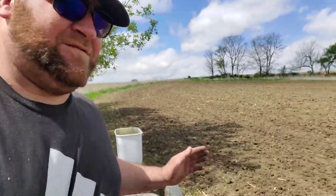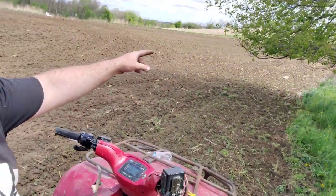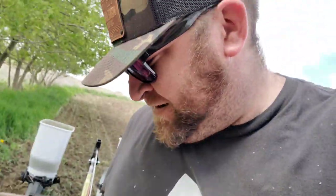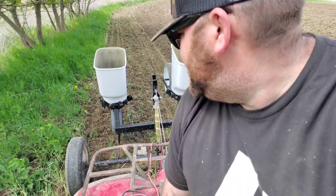Here in this spot I'm not going to plant corn. From here down the other side of this tree, they like to use this as a licking branch down here, so I want to keep that open for shots. So we're going to lift her up and go to the other side of these trees.